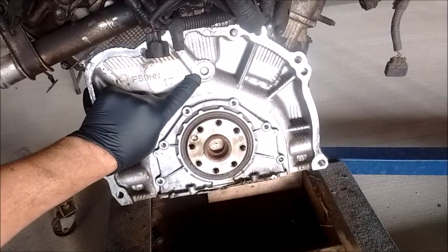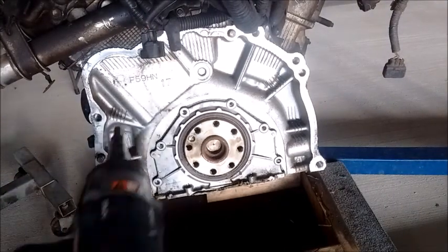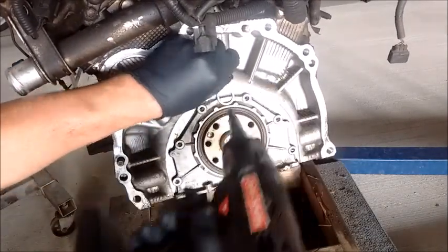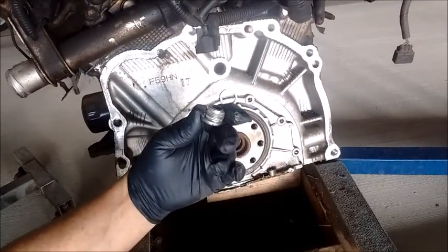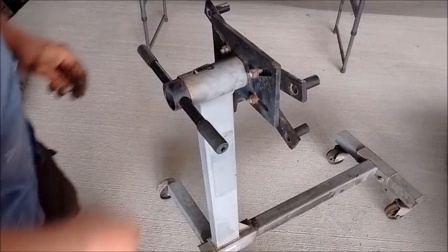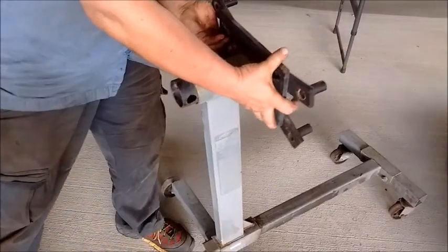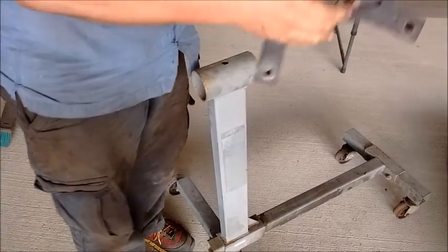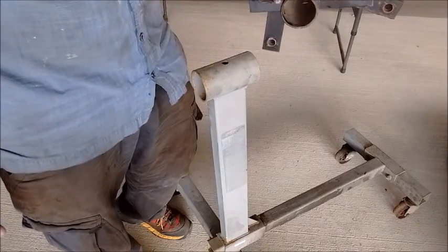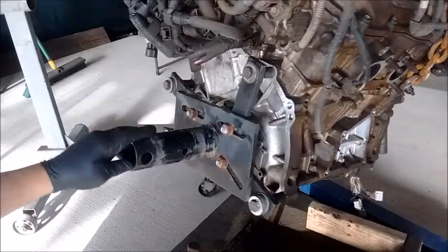While I'm at it, I'm also going to remove this plug right here — 10 millimeter hex. There it is. A trick they don't really teach anywhere. I'm going to disassemble this engine stand and take this piece and bolt it on to the rear of the engine.